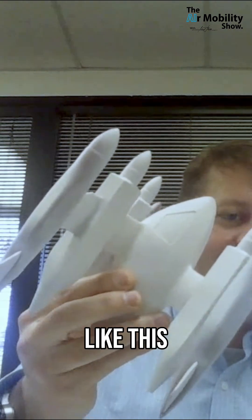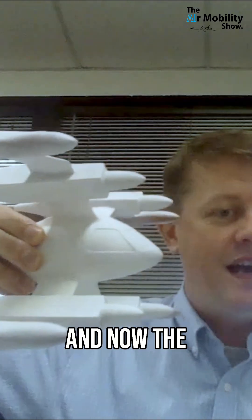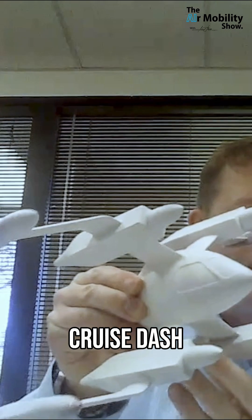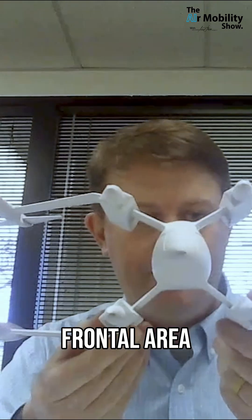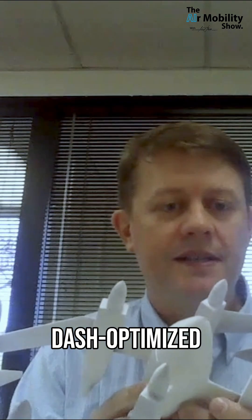It accelerates, then tips sideways, and now the aircraft is configured for high-speed cruise dash. That's a very low frontal area, as you can see. So it really is a dash-optimized aircraft.